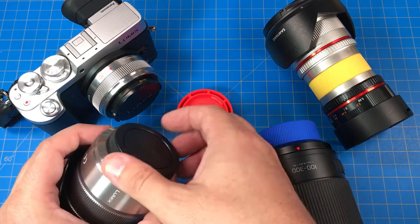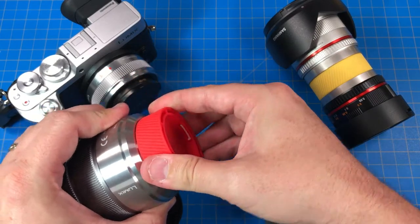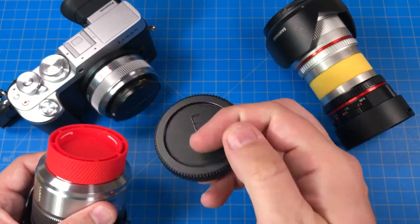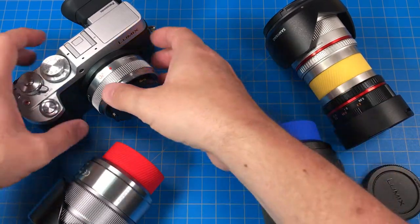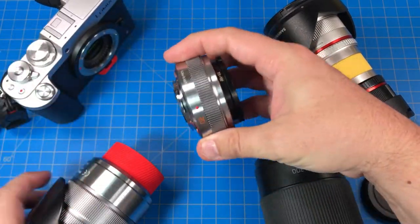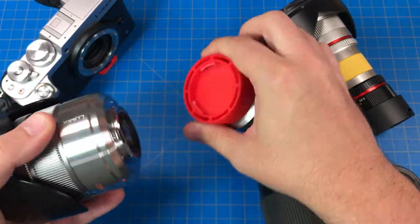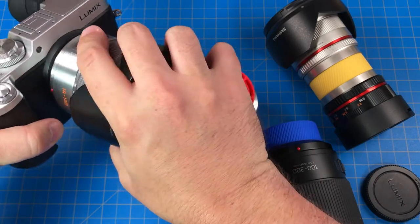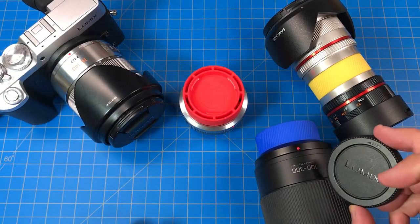The other thing it does for you is because you can replace your existing tail cap with one of these, now you don't have to worry about having a loose one for the lens that you have on your camera at the time. You can simply take the lens off your camera, stick it on to any free connection, swap your lens, and now your existing lens is already capped off — no worrying about finding this thing.